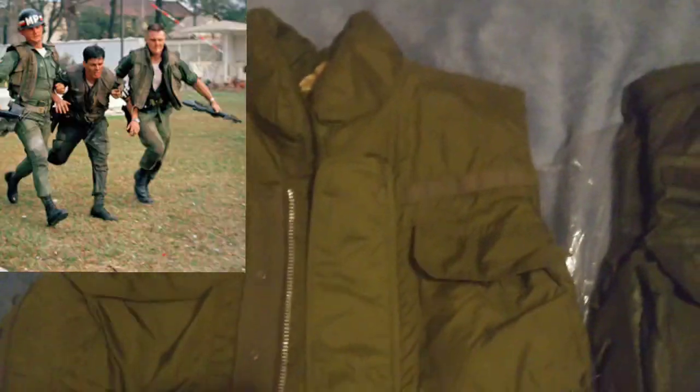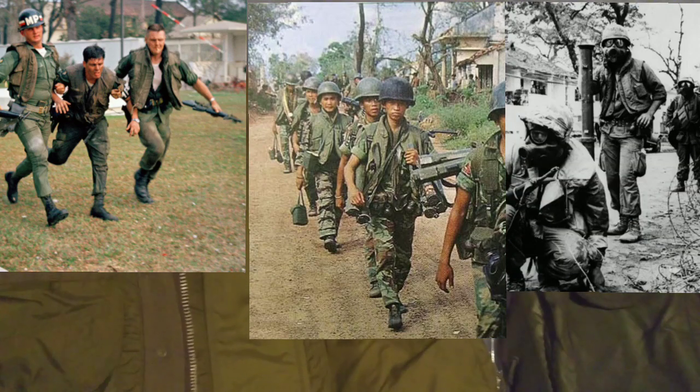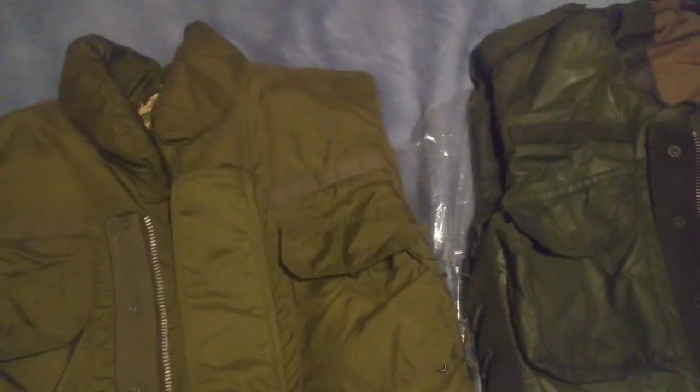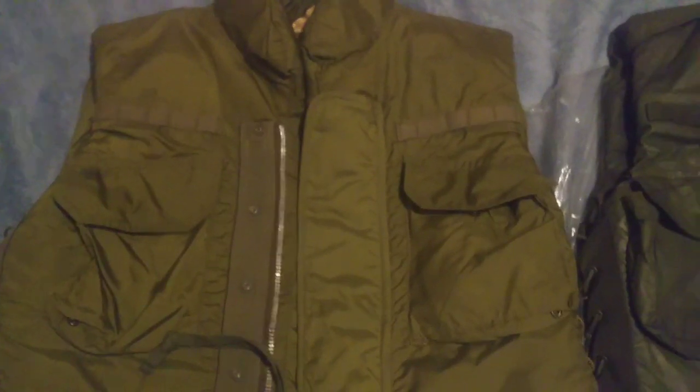The M69 was used by the Army and I believe also the South Vietnamese military, and again very little by the Marines — you can find a couple pictures, but they still used their own M55s. From what the seller told me about this vest when I purchased it, it did belong to a Vietnam veteran, though he wasn't sure if he used it a lot. It does have sweat stains though, so it's not in the best condition.